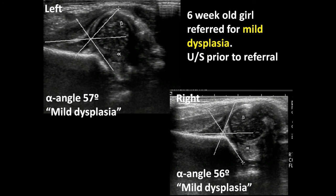Next case: a six-week-old girl referred for mild dysplasia with an outside ultrasound showing an alpha angle of only 57 degrees. Woody questions the accuracy — you want to see a nice horizontal ilium to get an accurate measurement. The lines on the outside ultrasound are floating and probably not accurate. But regardless of the angle measurement, the femoral head position is not ideal and needs to be treated. In Pablo's classification it would come out as abnormal — in fact, this hip is completely dislocated.